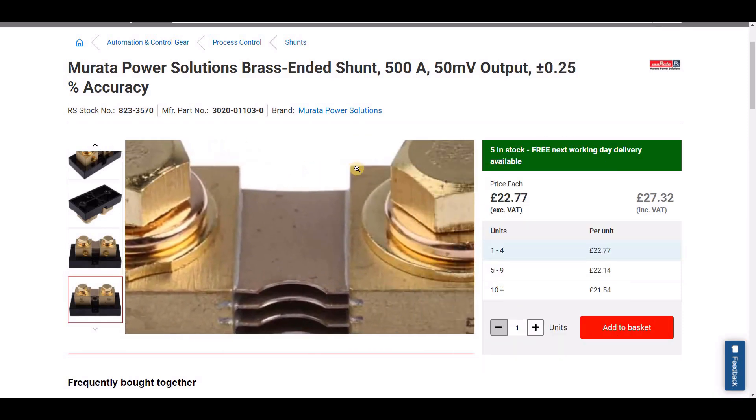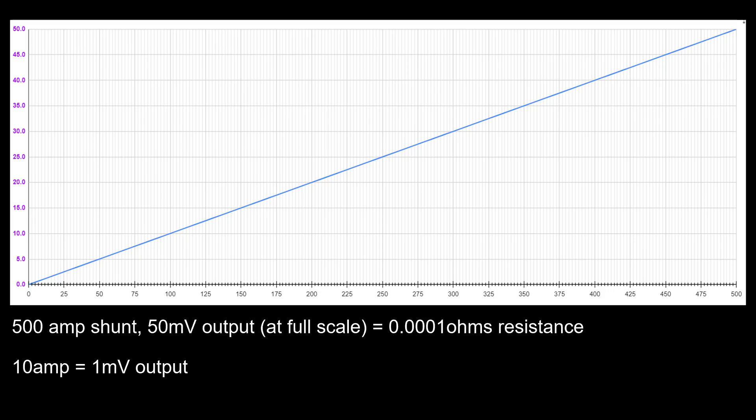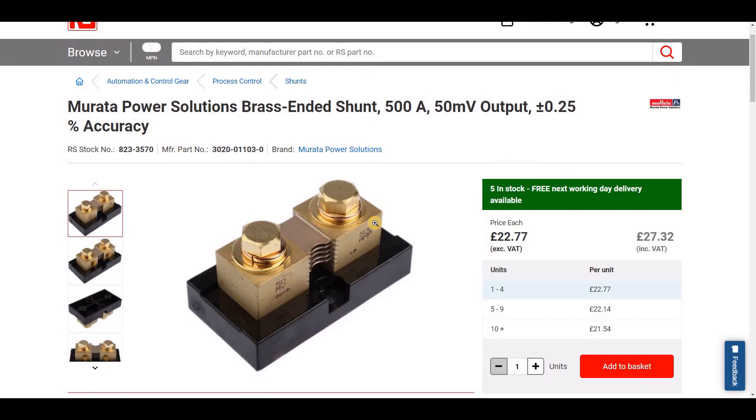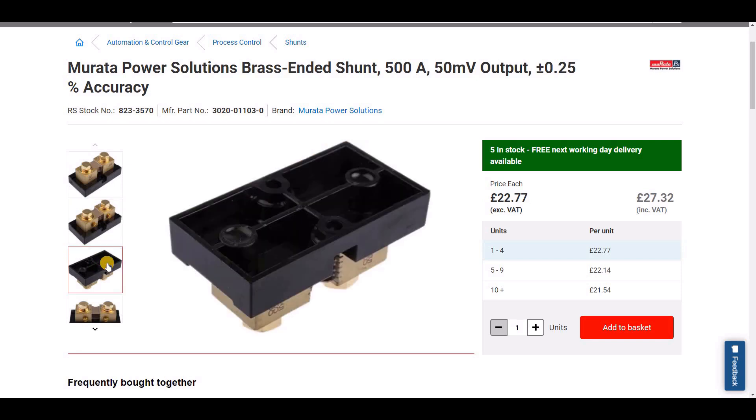If you had told me whilst I was at school that at some point I'd be doing a YouTube video on electronics and showing viewers graphs, I would have thought you were mad — actually I would have probably asked what YouTube was, but I digress. The shunt shown was rated for 500 amps with a 50 millivolt output, meaning its resistance is just 0.0001 ohms. The graph shows a perfect shunt — one that doesn't change with current or temperature; in the real world they do, but hopefully not by much. For smaller currents like 10 amps, only a one millivolt signal will be generated. That tiny voltage then needs to be measured by the electronics and turned into a meaningful value. Very small signals are difficult to measure as noise and interference in cables and circuits hide and distort the true value.